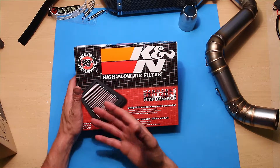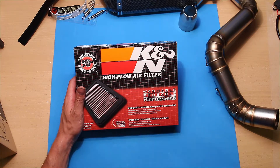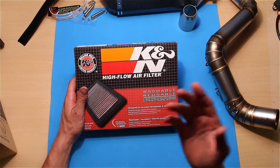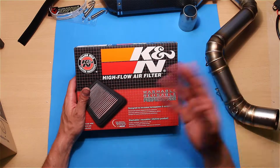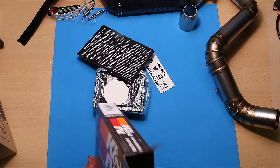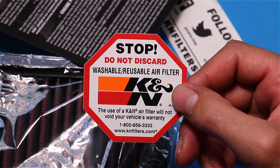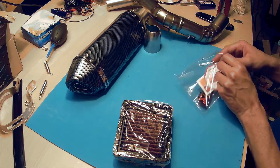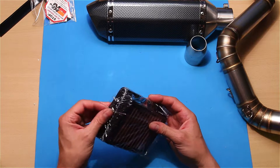You're gonna get better airflow, but I think because I have injection and a sensor for the airflow, you need to remap your computer for your bike. So I don't know if this is gonna work without the remapping. It's really small — I'll probably need those screws because I've lost them already.